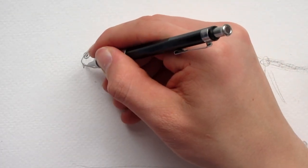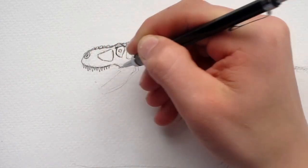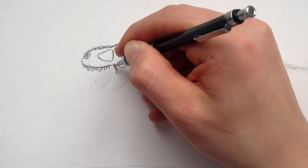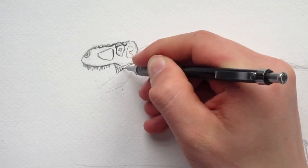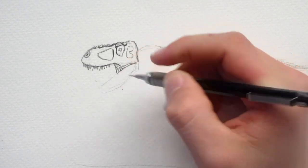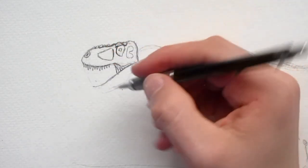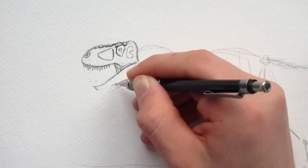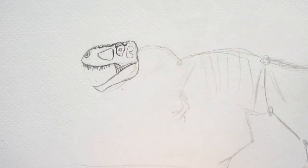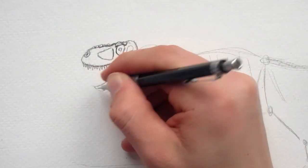That looks pretty good for the top. We're going to be putting in the teeth now. I think Tyrannosaurus Rex has about 60 teeth — that's quite a lot of teeth. So this is the first muscle we're putting in; it's the one that opens and closes the bottom jaw. We want to have the bottom jaw slightly shorter than the top jaw because it fits inside nice and snug. That's one other cool characteristic about Tyrannosaurus Rex — it's got a very, very strong bottom jaw, much thicker than most of the other theropods.